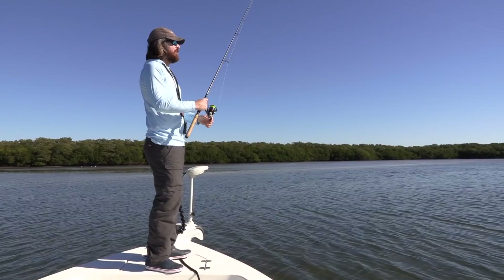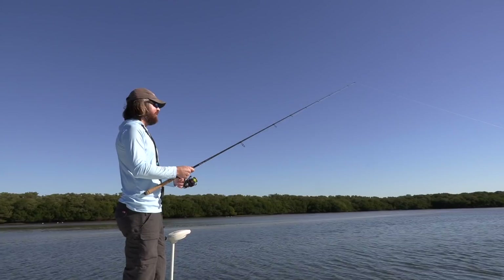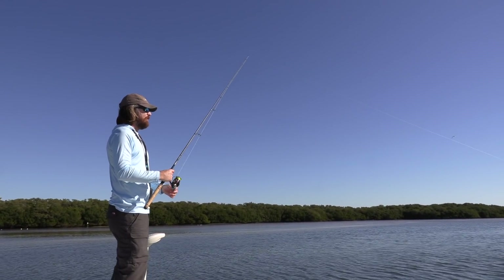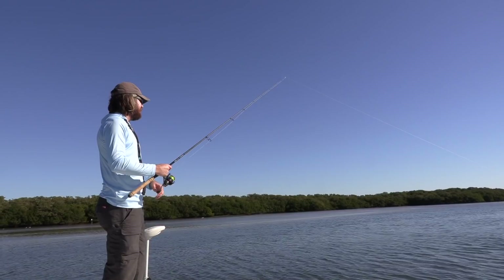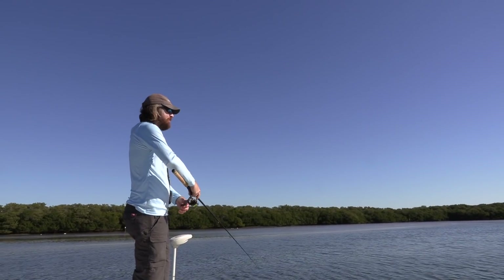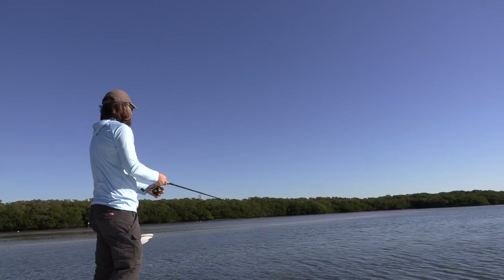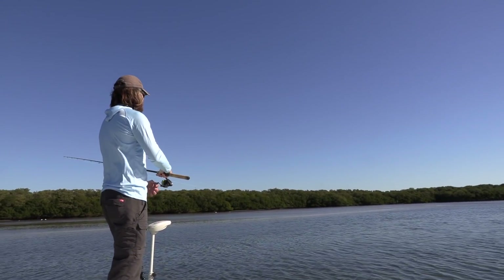Just to show the rod tip action — it's just a little double twitch. Double twitch, and then let it fall. Double twitch, let it fall. And as it's falling down, that's when the magic happens — that's when almost all the strikes occur. It's super important to have a really nice, sensitive rod and thin line so you can feel what's going on. You can actually feel the difference of a thump versus a tap. Thump meaning a good fish — redfish, sea trout, snook, flounder — they thump it. And a little pinfish, they just tap it, tap tap tap. They'll drive you crazy, and you'll be setting the hook every cast if you're not distinguishing those thumps versus the taps.